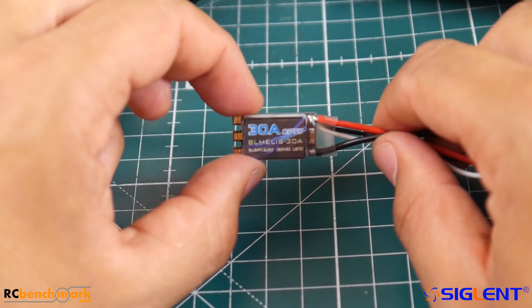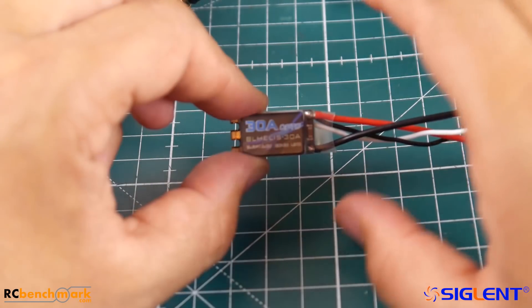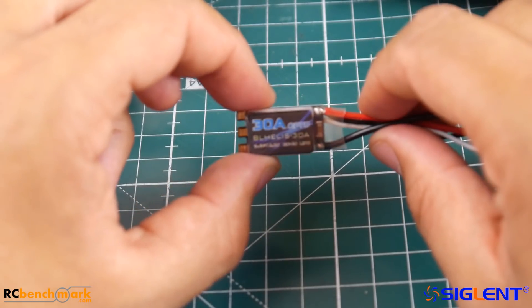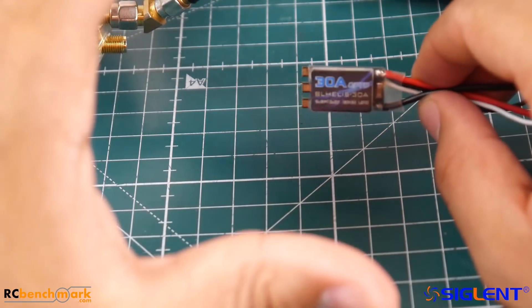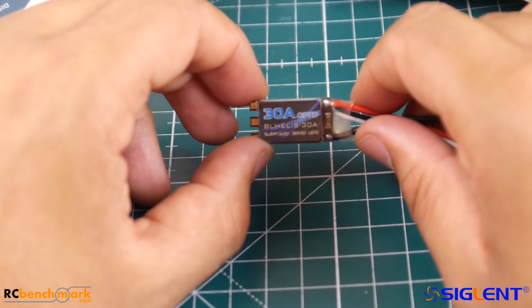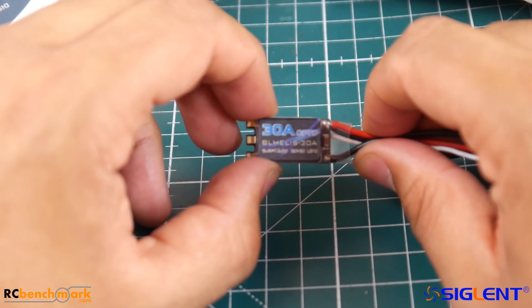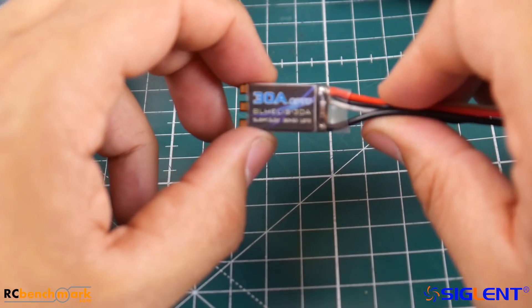The flight controller with no regulator for the VTX — we're also going to compare it with the footage from the Fly Color on that same flight controller, so we can see the noise difference between them. At the end, I'll show you the DAL RC footage of the same exact test and how it affects the FPV footage. Enough talking — let's jump to the testing.